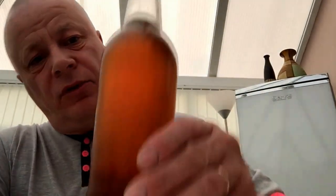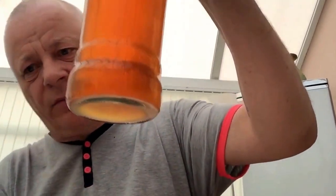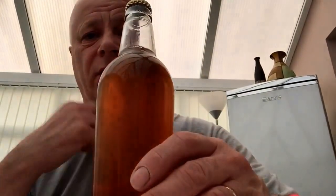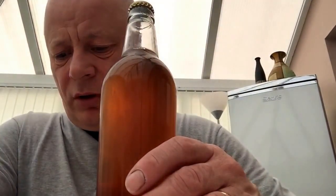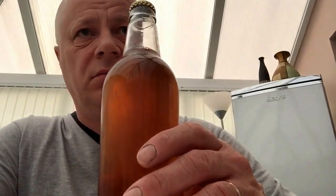If it tastes pants, it's going down the drain. It's not a bad color — I've only just took it out of the fridge. I brewed it on the third of April and bottled it on the 11th of the 4th, so it's only been in the bottle 13 days.